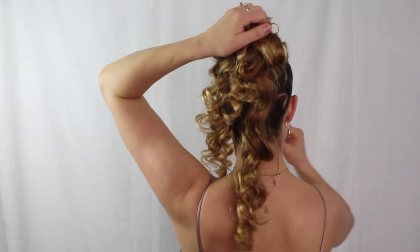I hope you all enjoyed this! If you try it out, please tag me on Instagram @elizabethyateshair — I would love to see your recreation. Thank you all so much for watching, and I'll see you next time.